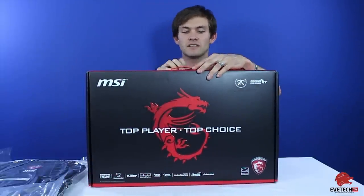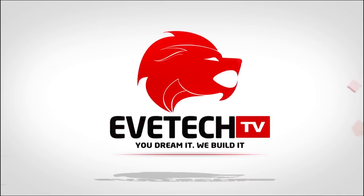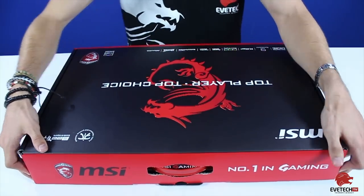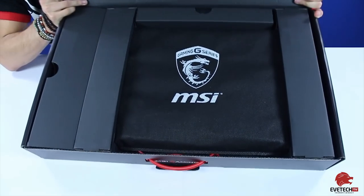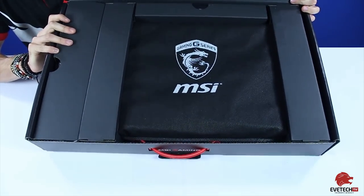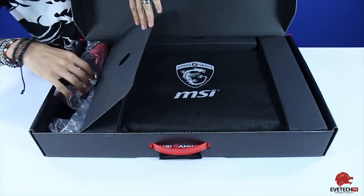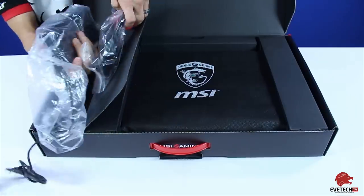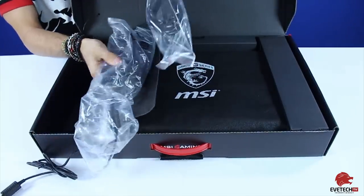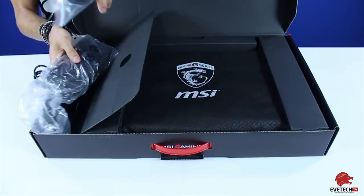So let's actually go inside the box and see what we can find. We open this box and you're greeted with the MSI logo and the covering on the actual laptop. Over here on the left side, quite neatly tucked away, is the power cord and the adapter — that's for your power and everything.